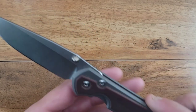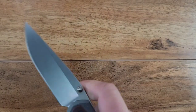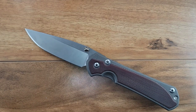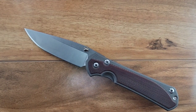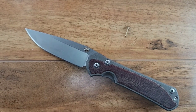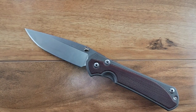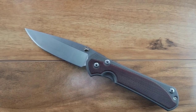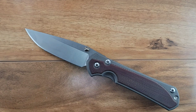This is the S35VN blade. What kind of sucks about that is I'm in the middle of this rollout - I bought my Chris Reeve Sebenza, born January 18th of 2021. What gets put together on January 28th of 2021? The freaking S45VN versions.